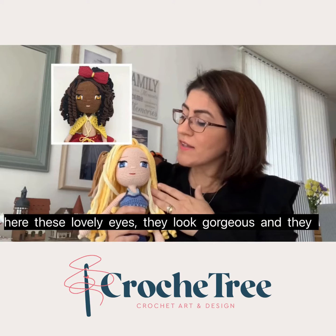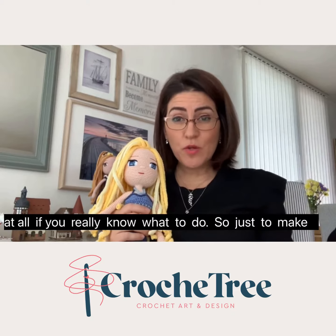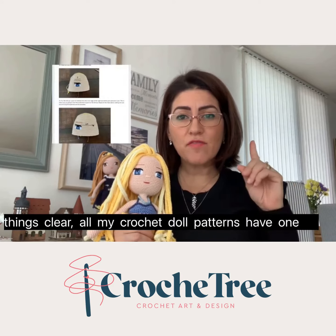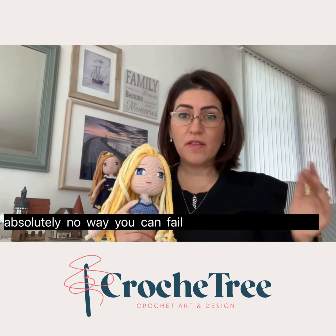You see here these lovely eyes — they look gorgeous and they seem complicated to make, but they are not difficult at all if you really know what to do. All my crochet doll patterns have one photo per step for the eyes embroidery, and there's absolutely no way you can fail if you follow the instructions.